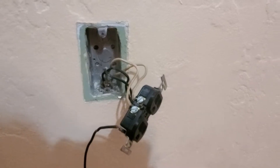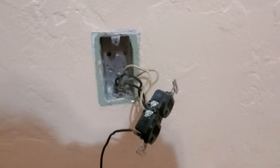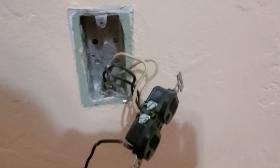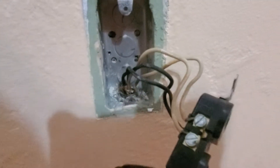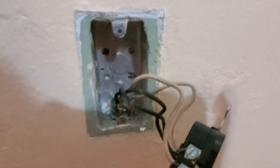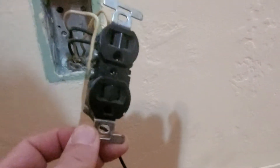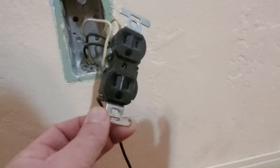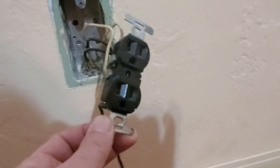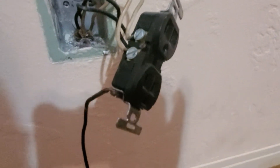This is my mom's house, built in the 1960s. Unfortunately there is no ground anywhere run in the wiring. They were using metal boxes at the time, not plastic, and someone put a regular grounded outlet into this box — but unfortunately there is no ground.